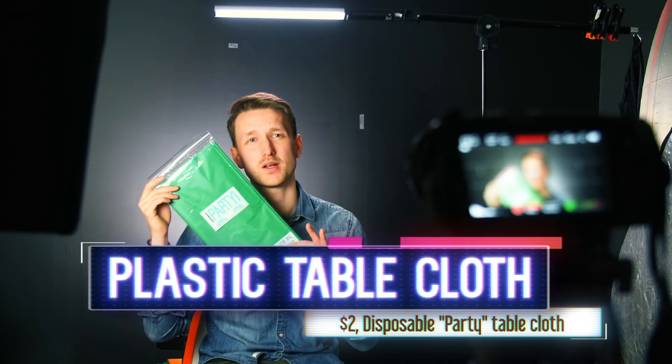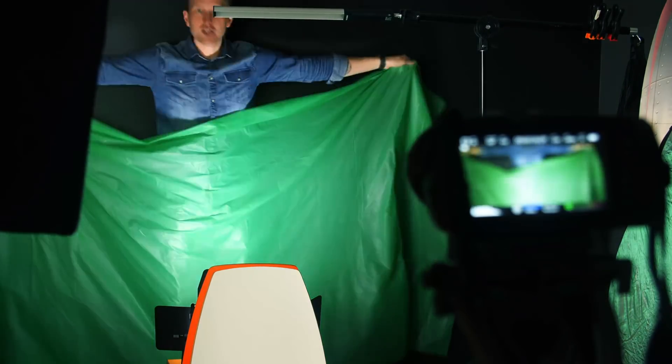Our next contestant is a plastic tablecloth. This one in particular was actually $2, and you can get them for various prices under $10 at various sizes. We're going with plastic because it's also versatile, waterproof, and you can take it around with you. That was a lot easier than the craft paper. Initial reactions are this is actually pretty good. Originally I was very concerned it was going to be too reflective and cause a lot of problems, but this actually looks like it could potentially be a winner. It is incredibly thin and I did have to double it up, and there are wrinkles you won't be able to remove without risking tearing. I'm hopeful for this one — let's go over to post-production.